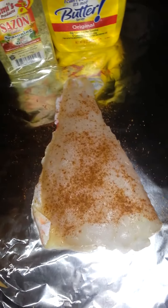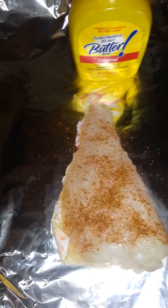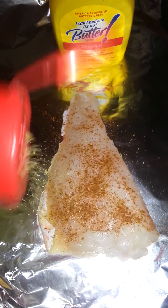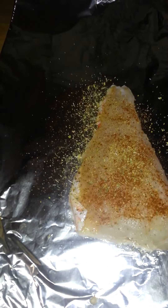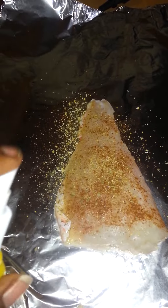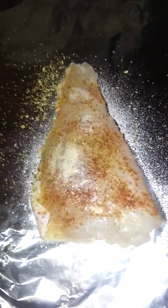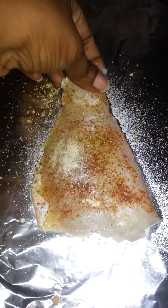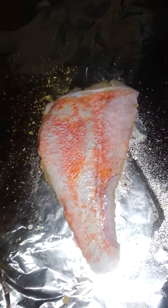I'm going to put the rest of the blackened seasoning on top, then take some of the spray butter and put it on — just a little bit. Then I'm going to flip it over because you want both sides of your fish seasoned.